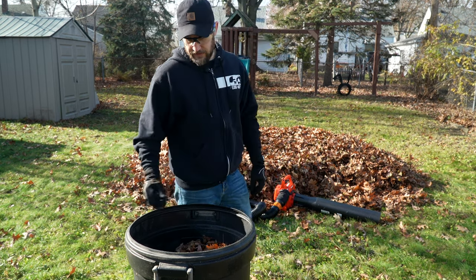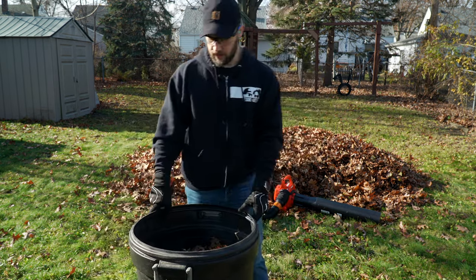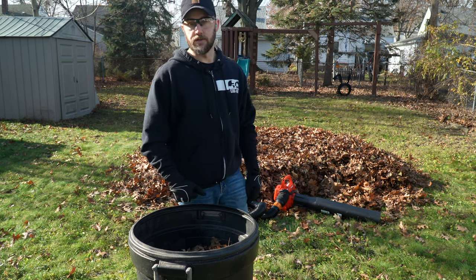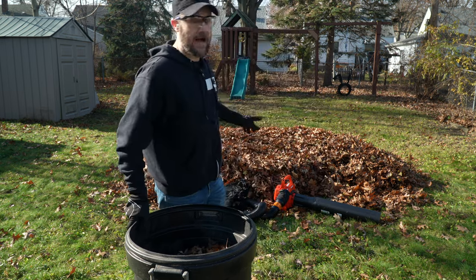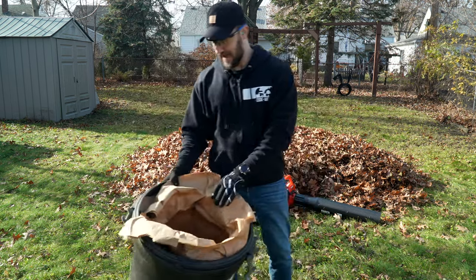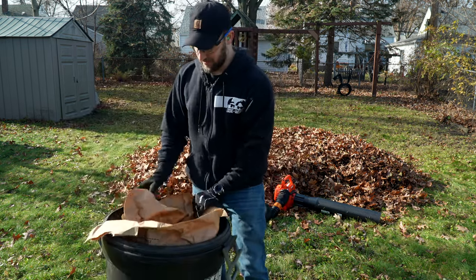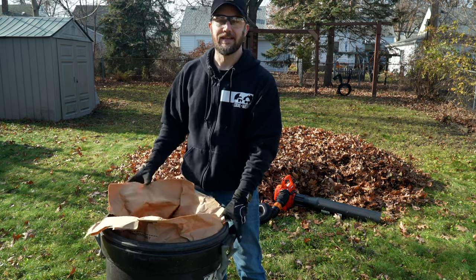Now all I have to do is take the mesh bag off, either swap out cans or dump the leaves into a bag. So far not too bad. I'm going to keep plugging away and finish this whole pile, then give my final thoughts. I'm going to do some experimenting - I put a paper yard waste bag in here because I want to see if I can fill up the bag from within this garbage can and see how that goes.